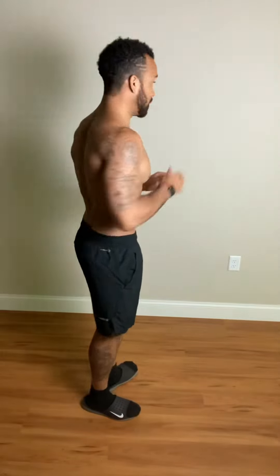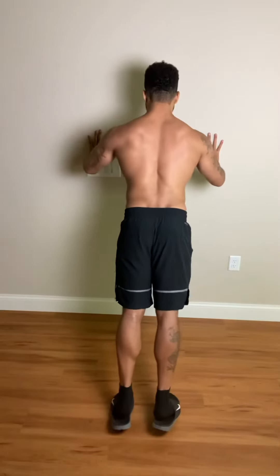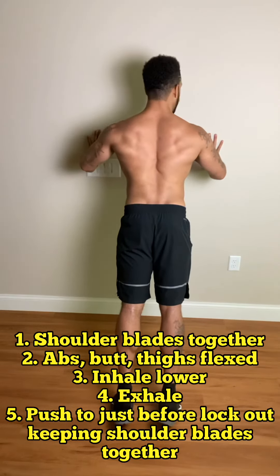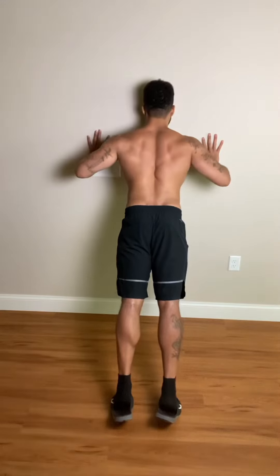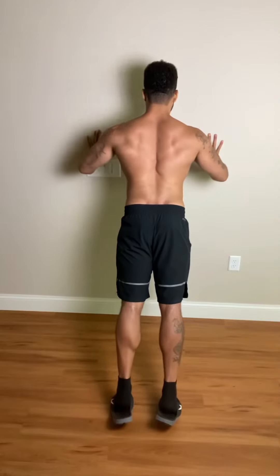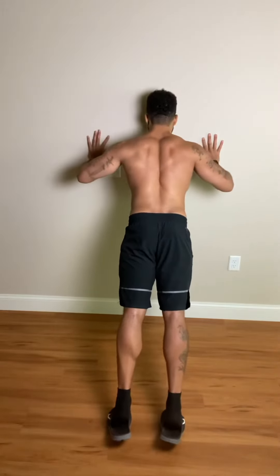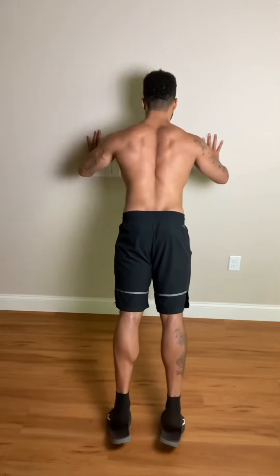Abs tight, butt tight, thighs tight. We have our hands in place. Inhale, keep the shoulder blades together. Come up to the point that you can without taking the shoulder blades away from one another — for me, it's right here. Inhale, exhale. Inhale, exhale. The further away from the wall, the harder this gets. Inhale, exhale.